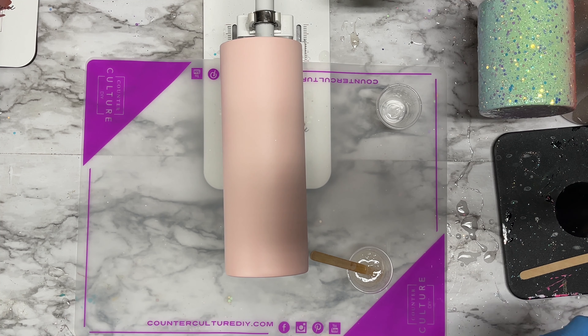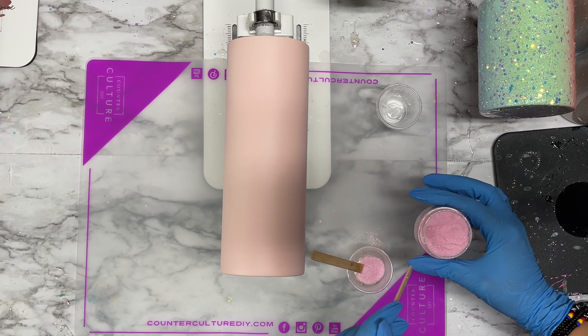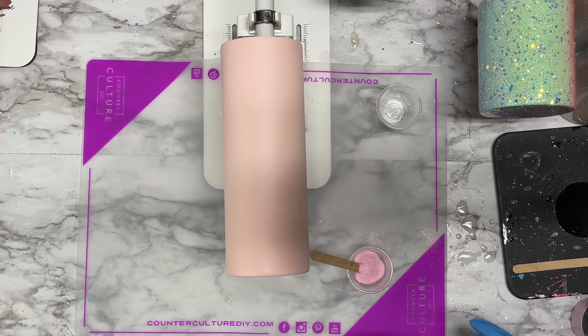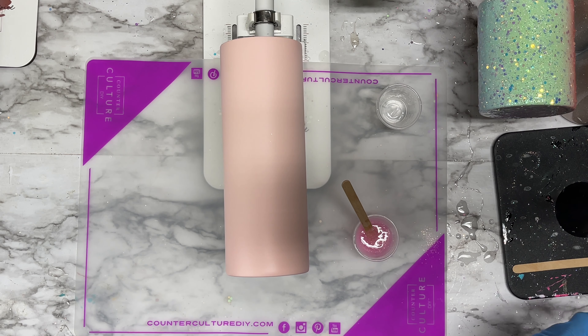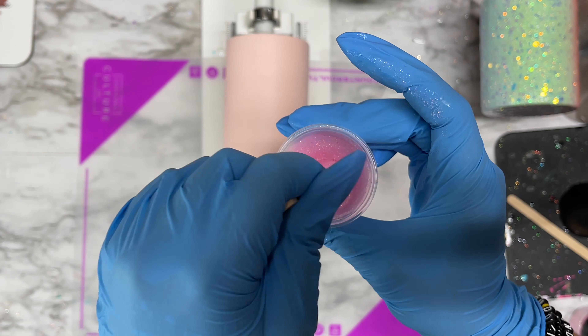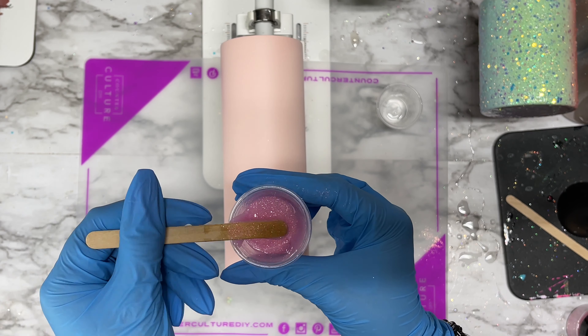Once the resin is fully mixed, I'm going to add the Petal Pink glitter in. I'm eyeballing this — depending on your glitter type, you may need more or fewer scoops. This is a super ultra micro fine translucent glitter, so I do need more scoops than you would with a bigger, chunkier glitter. I want full coverage, so I keep adding scoops until I'm happy with the opacity. You have about 15 minutes or less with Facet resin — if you're not comfortable working fast, use a regular resin like Artist Resin from CC DIY.